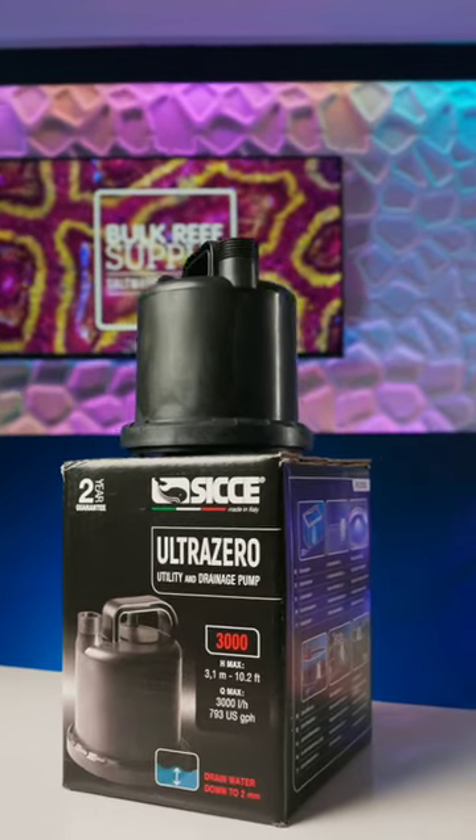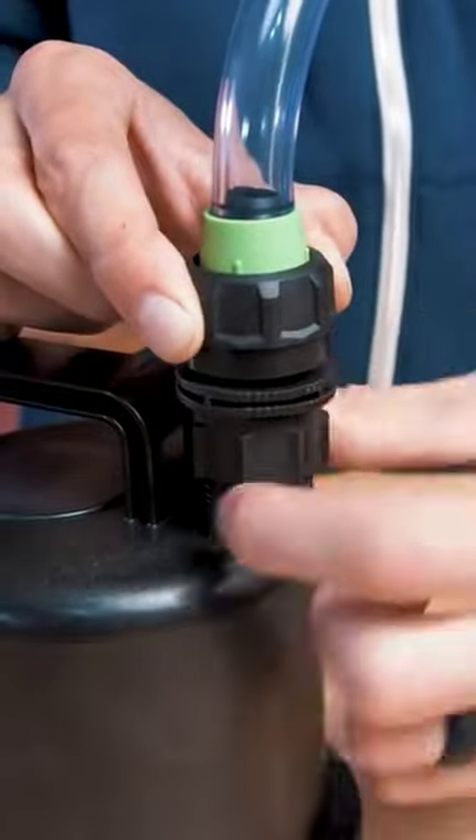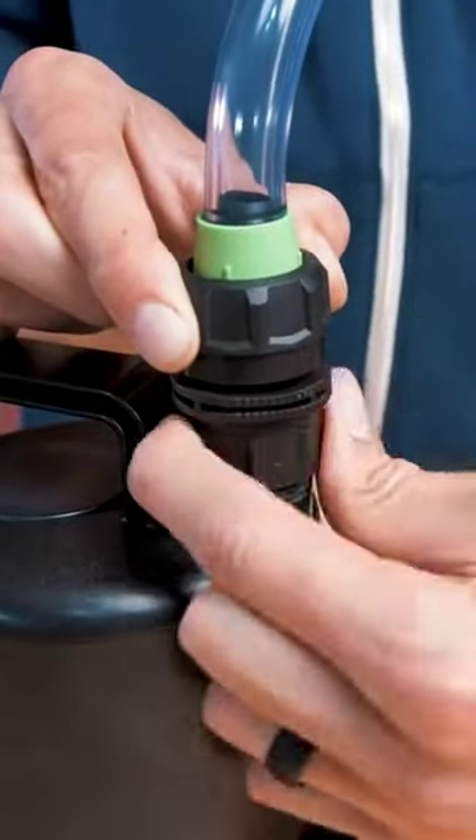The pump I'm talking about is none other than CJ's UltraZero. Hands down, this is my favorite pump for maintenance. It even uses standard hose threads that hook right up to my Python for refilling my tank.